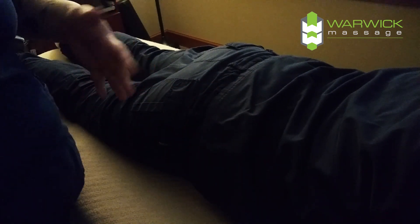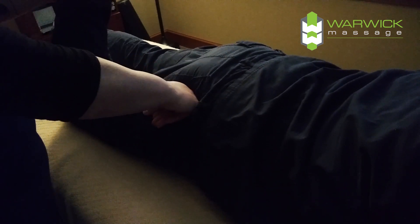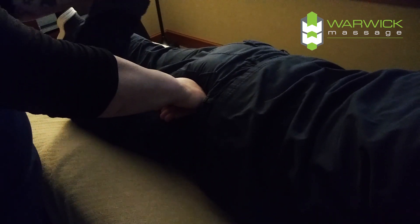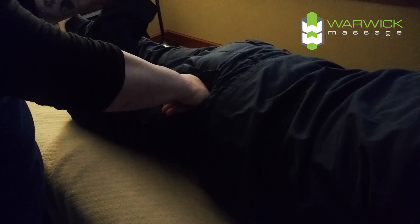The way that we address the piriformis muscle — usually we will bend the leg and do compressions into the glutes. You can find the piriformis muscle by rotating the leg inward. You obviously can't feel what I'm feeling right now, but there is a muscle popping up into my fist.